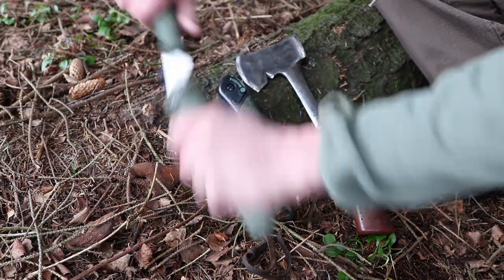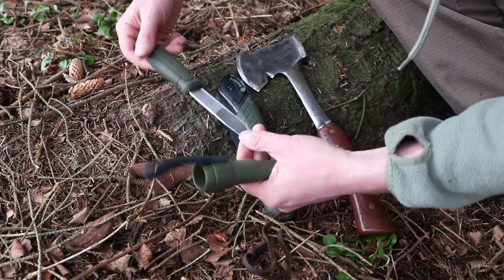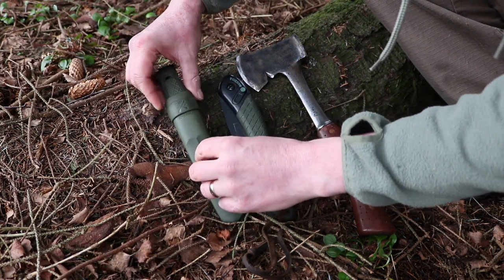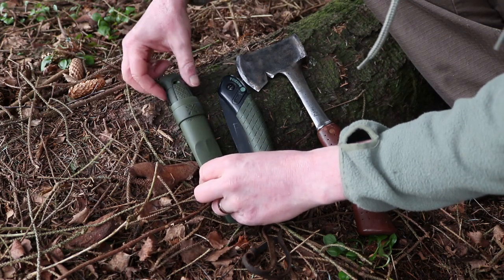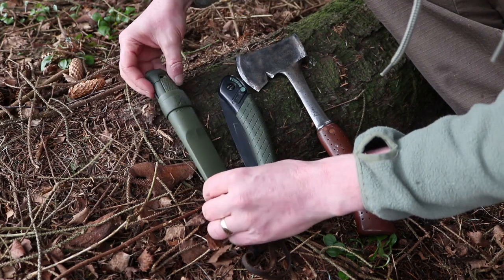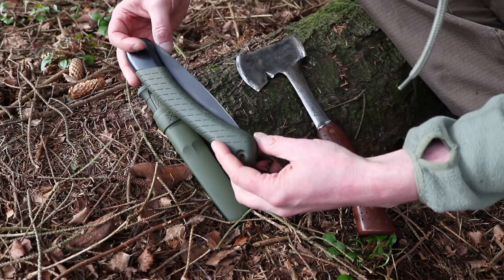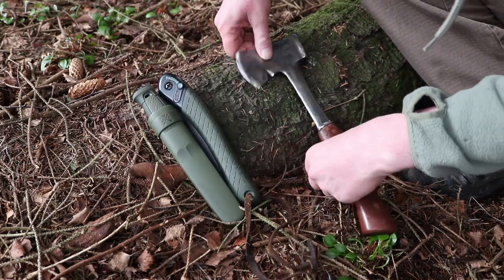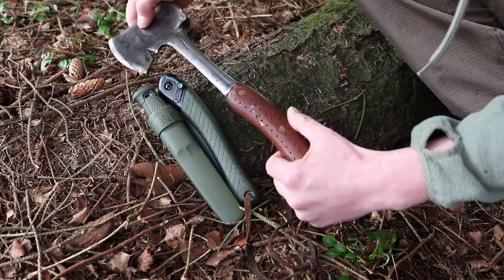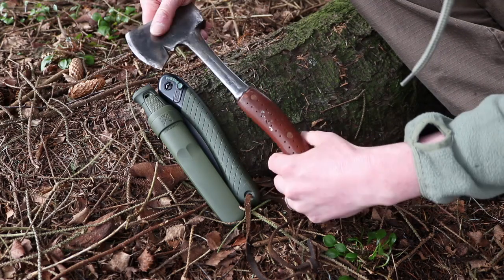The knife is the Mora Companion that I got recently — you may have seen it in a recent video. For woodworking, wood carving and making notches, which is what we're going to do a lot of today, you want a good Scandi blade with a Scandi grind — it makes it much easier. The saw I'm sure you guys know, it's the Bahco Laplander, and I have an old hatchet here that I've quite liked for a few years. Handy to have if you have it.